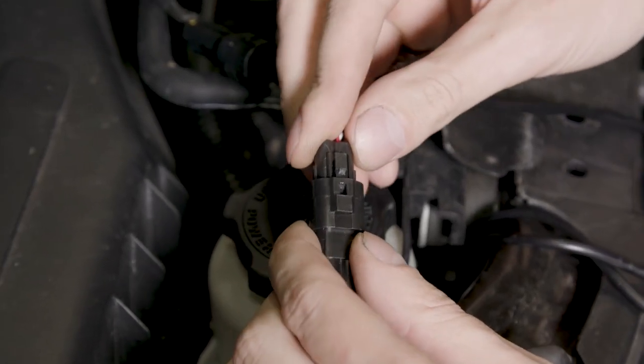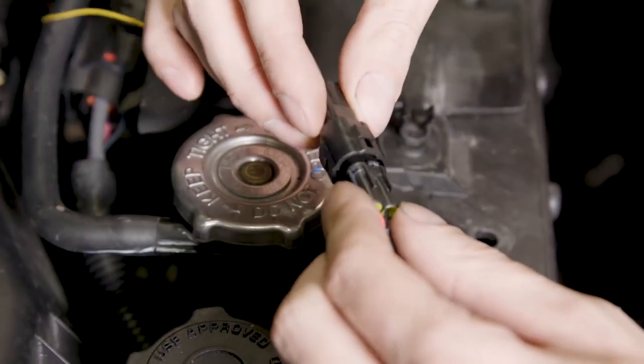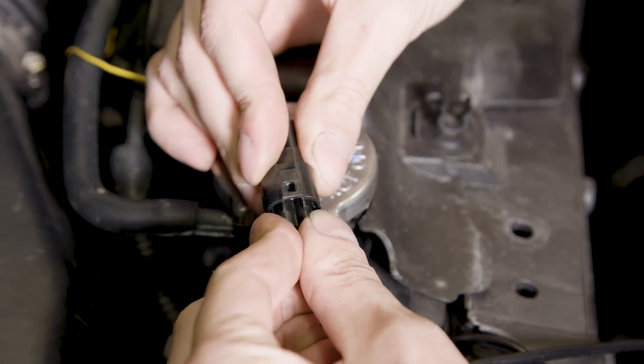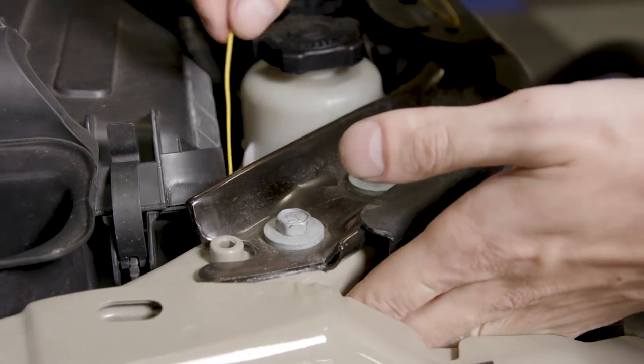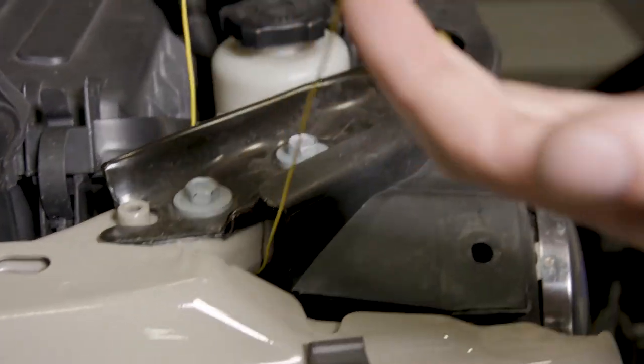Connect the grille DRL harness to the main wiring harness by plugging in the two connectors from the grille. Run the yellow turn signal wire from the wiring harness behind the grille on both driver and passenger side to connect it to the factory turn signal wire.